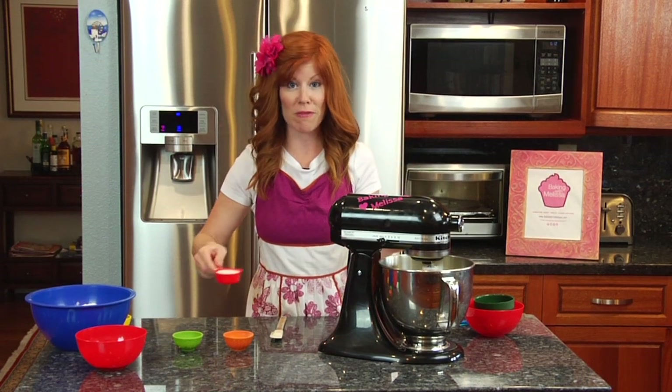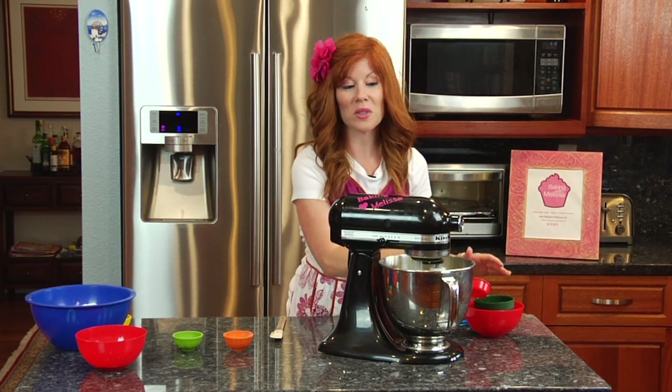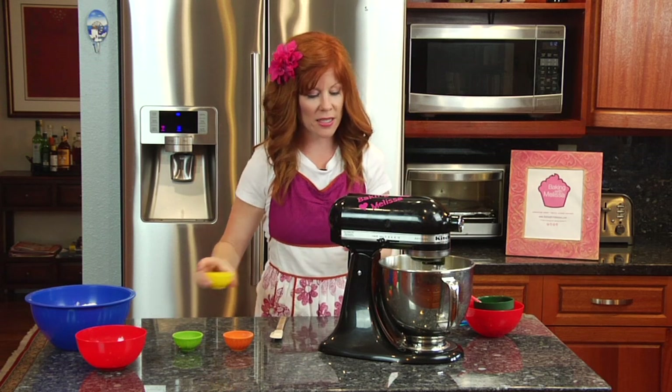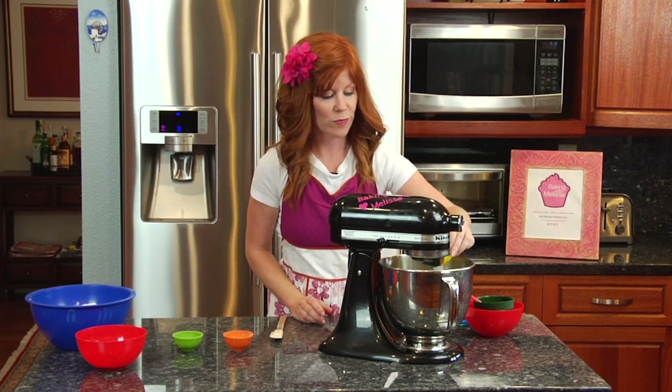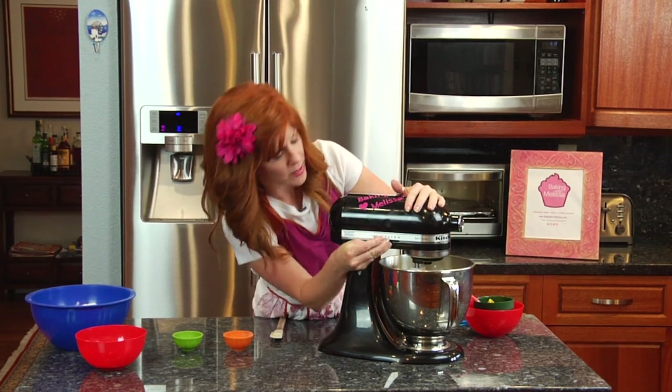We have a fourth of a cup of milk — it doesn't really matter what kind of milk you're using. Add that in along with one teaspoon of vanilla extract, and turn the speed down just a bit.